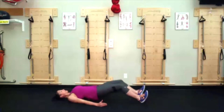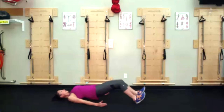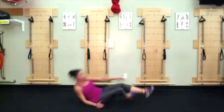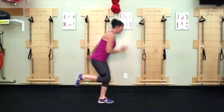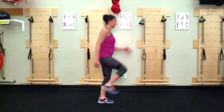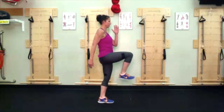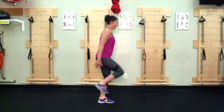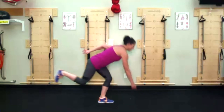Good morning hamstrings. Runner's cone reach — left leg down, right hand will reach. Imagine a cone or a glass of orange juice in front of that left foot, touch, come back up. Try not to let the right foot touch down if you can. Extend out the right heel when the leg goes behind you.